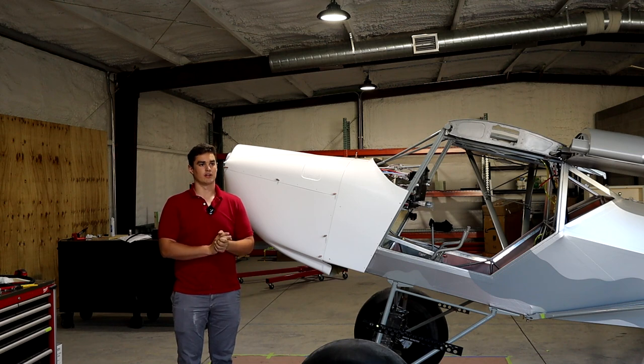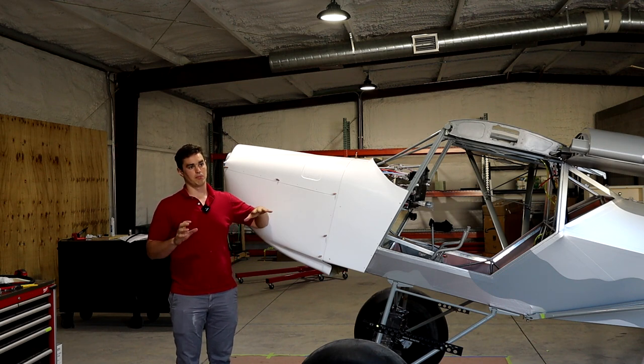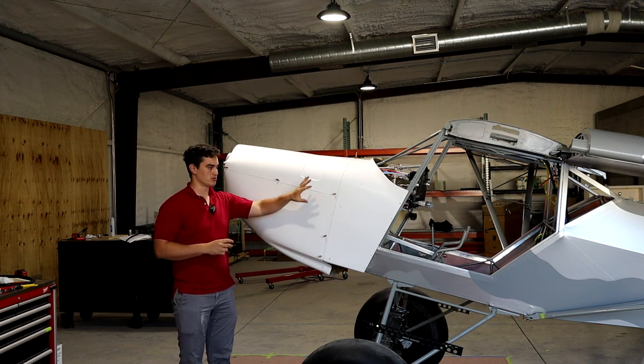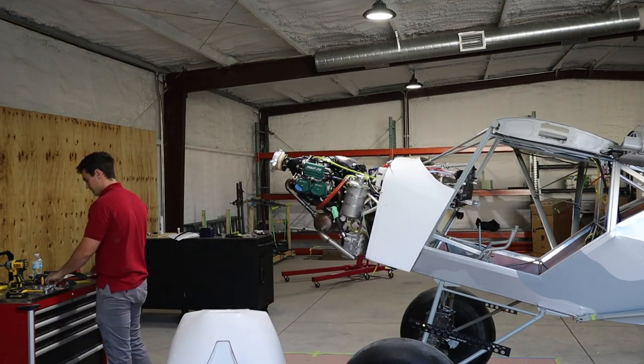My uncle came down for a solid nine days and we got a lot of stuff done with this plane — not just big tasks, but a lot of really complicated two-man tasks that were eating at me, one of which was the cowlings. That's the primary thing I want to talk about in this video.